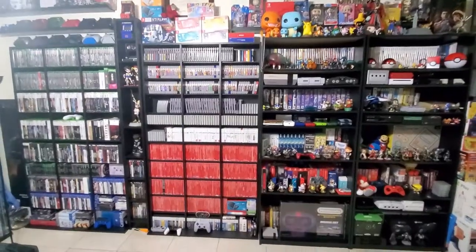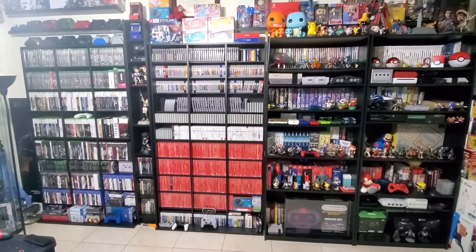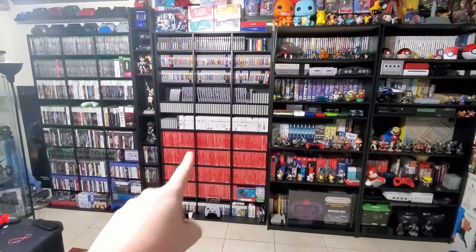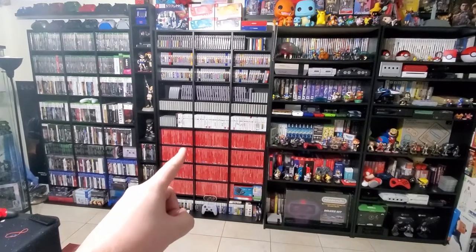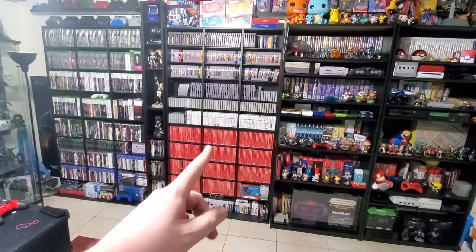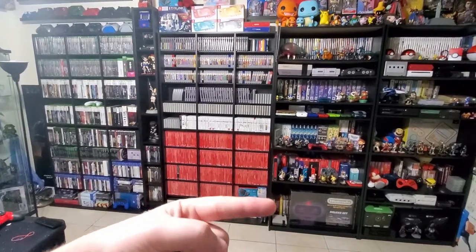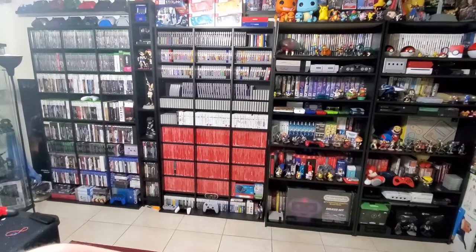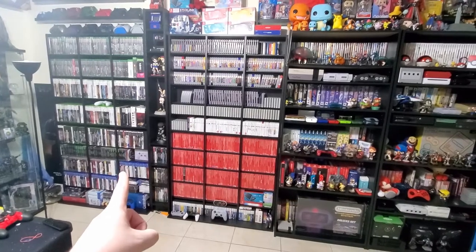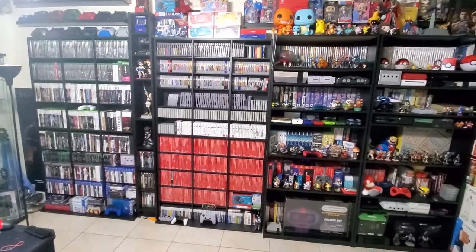Alright, so this is a wide angle — sorry for the light glare over here. As you can see, this is the main wall. I added two new shelves. This is the one that you guys mainly see behind me when I do box openings or anything like that, not when I do any of my gameplay videos. This was the second one I acquired to make everything look a little cleaner and neater.